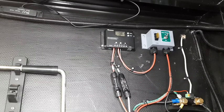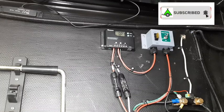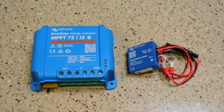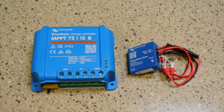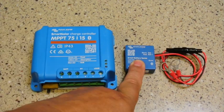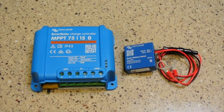In this video, I'll be replacing the Renogy Wanderer PWM Solar Charger with the Victron MPPT Solar Charger. I installed the Renogy charge controller in a previous video, so it's just a matter of swapping out one for the other. We will be installing the Victron Energy Smart Solar MPPT 7515 controller and the Smart Battery Sense Bluetooth dongle, so we can monitor temperature and voltage.